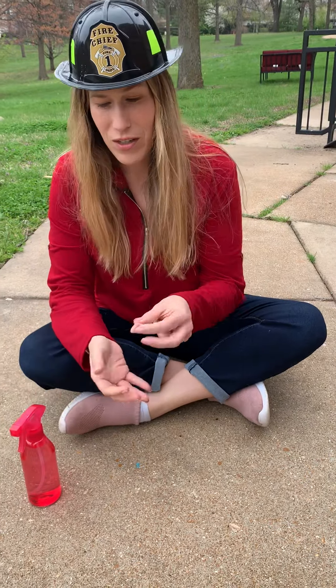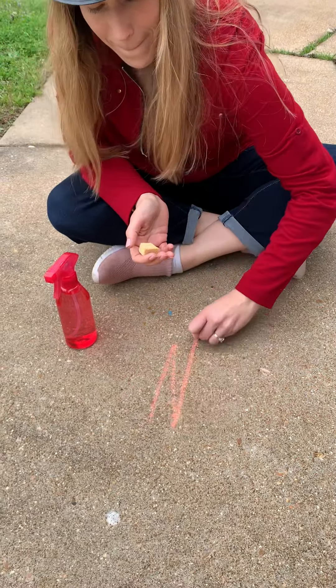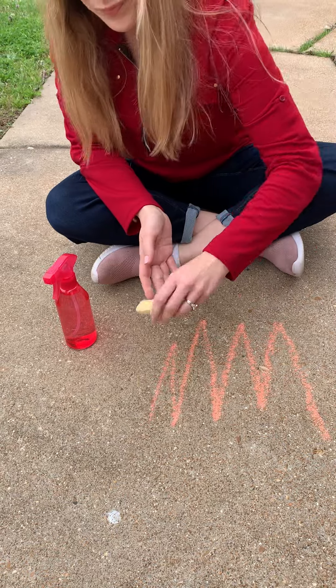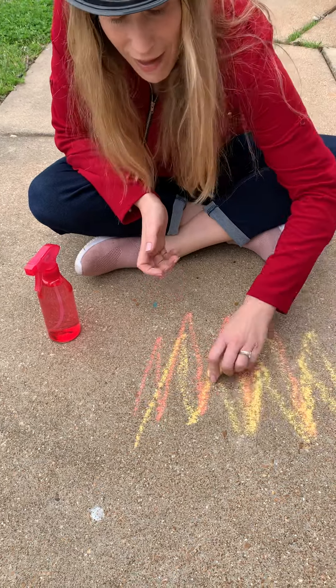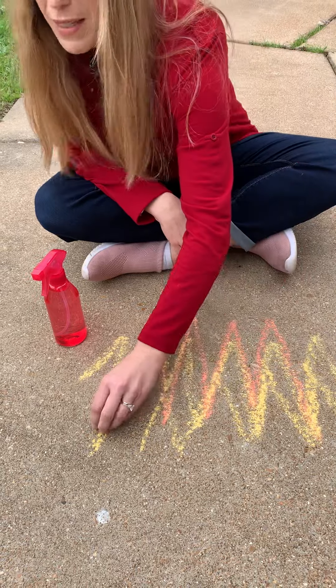What you're gonna do is draw a fire on the sidewalk like this. These are my flames. I'm gonna mix a little yellow in there. You can use orange, yellow, and red. Really get in there and just make those flames.